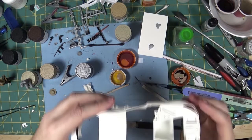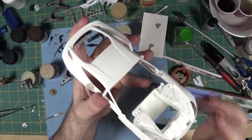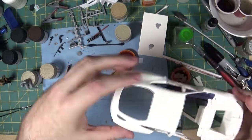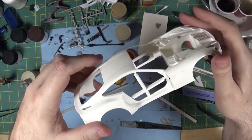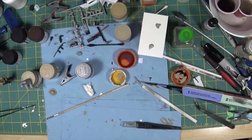I've started working on the body of the Ferrari, and I'm actually hoping to get it painted this week. I'm planning to take a few days off work, do a little fishing and stuff like that, but hoping to get some modeling in as well.